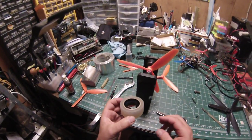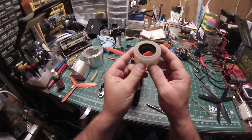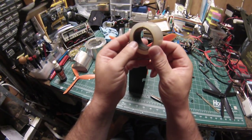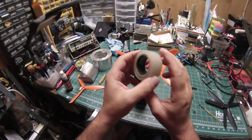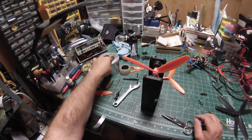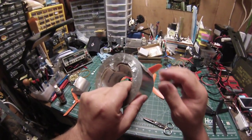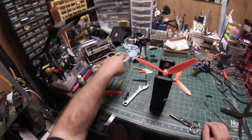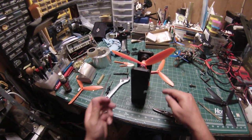For tape, I use hockey tape — otherwise known as hatch tape for RC boats. You can get it from Offshore Electrics or your local sports store. I also use aluminum foil tape, but just the paper backing for the heavier pieces.